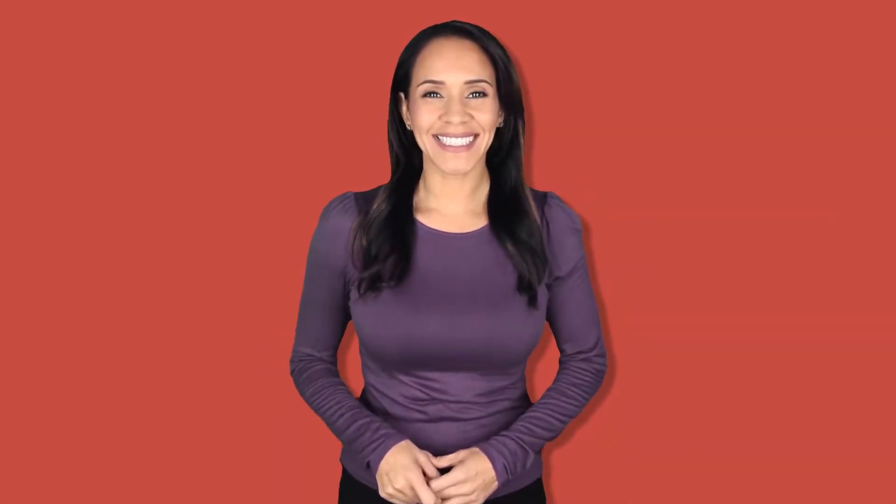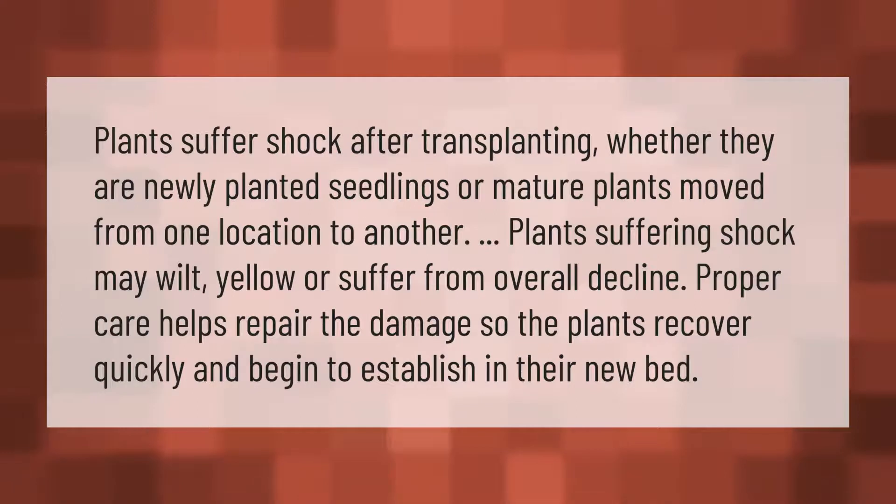Plants suffer shock after transplanting, whether they are newly planted seedlings or mature plants moved from one location to another. Plants suffering shock may wilt, yellow, or suffer from overall decline. Proper care helps repair the damage so the plants recover quickly and begin to establish in their new bed.